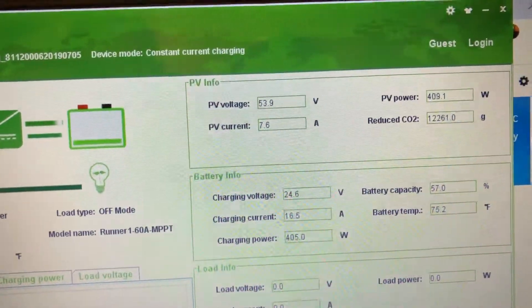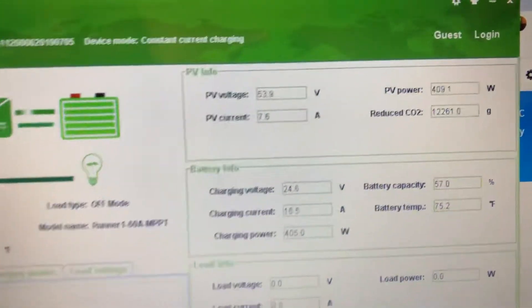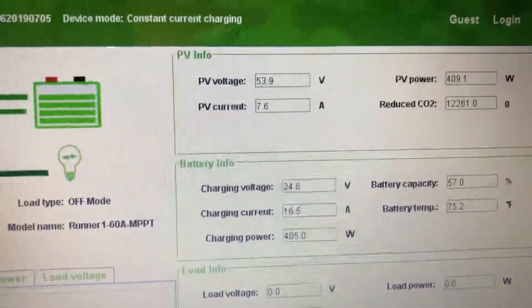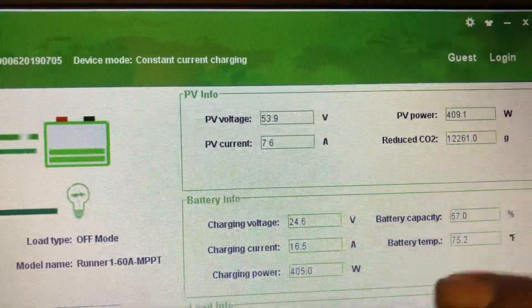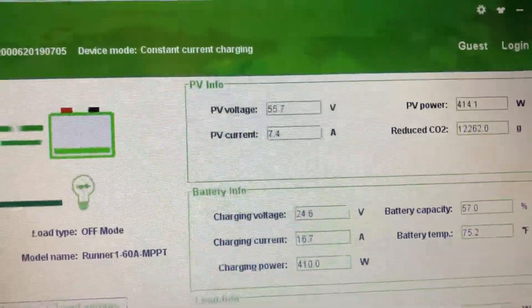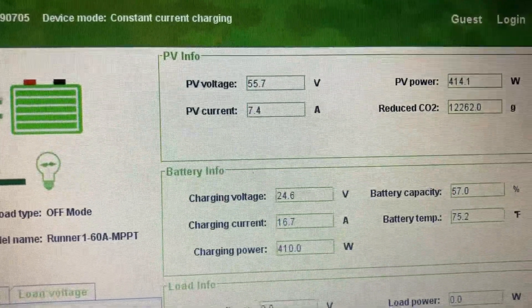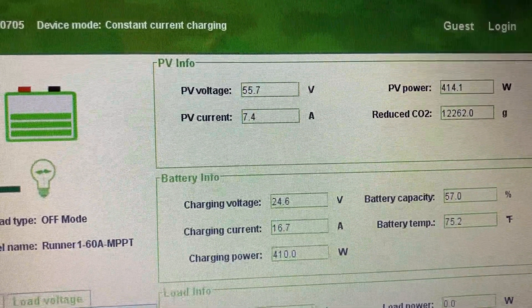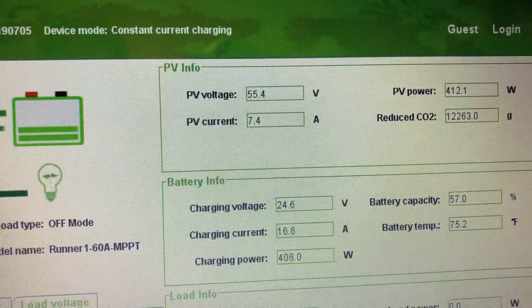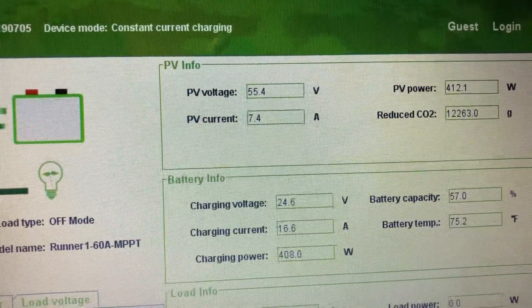Look at my PV power and look at what's going to the battery — that's good conversion. That is proper conversion.